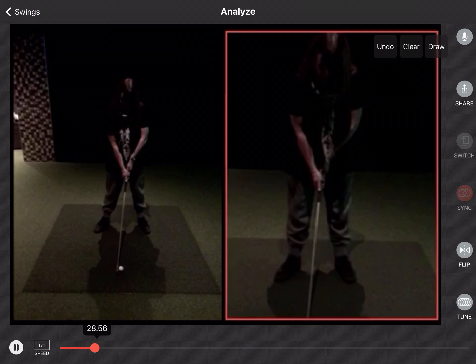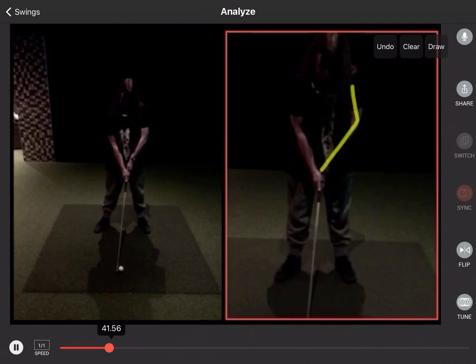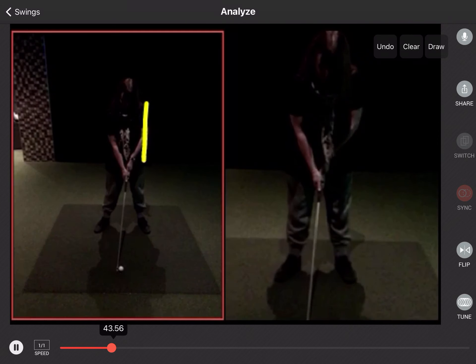Just look at your left arm here now — it's kind of more bent in there, a little bit angled. Your shoulder now, if I draw a line straight down through your shoulder there, your foot is kind of at least outside that. So your spine angle has created a little bit of that tilt that we discussed.